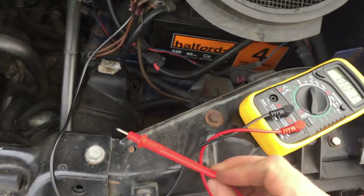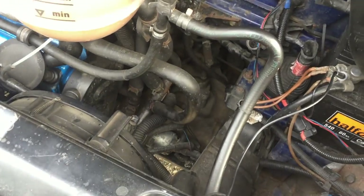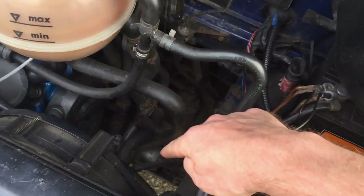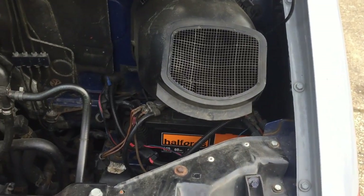We can see we've got a solid 12 and a half volts coming from the battery, so we know it's not a power issue — we can rule out the battery being the problem. When I was turning my key it was trying to crank but just getting stuck, so I know it's trying to do something but can't. So I'm going to replace the starter motor.